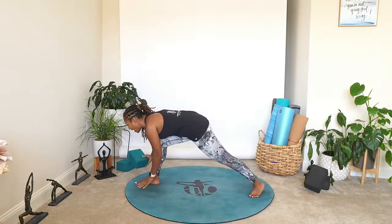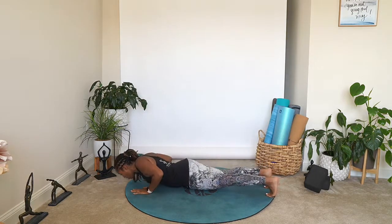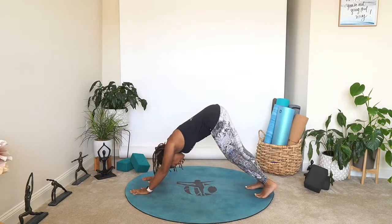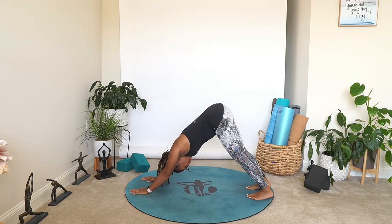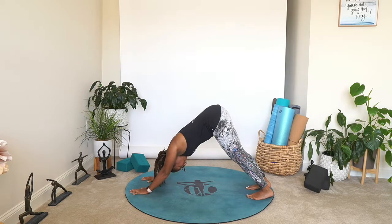On that exhale, windmill your hands down. If you have a block, go ahead and move it to the side — step back, flow it out, we all meet in downward facing dog. Again, take three breaths. Walking the gaze up the leg, pressing into our fingertips, pushing our weight back towards the heels. We're going to do that same thing on the opposite foot — turn that right heel, pivot it out as we walk the left foot forward. Get yourself nice and comfortable within this stance.